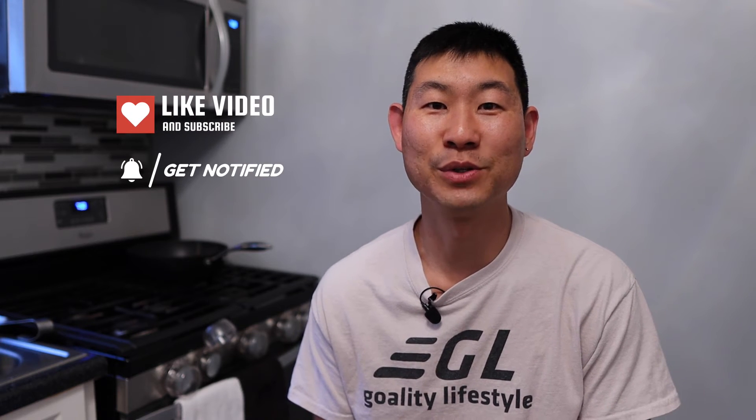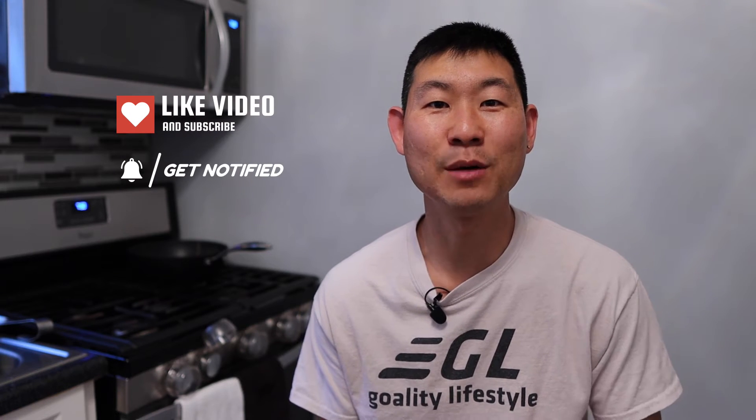Alright you guys, if you're new to this channel, welcome. I know you guys will get a lot out of this, so remember to destroy the like button, subscribe button, and notification button so you can get future videos just like this, and it helps the YouTube algorithm. And if you're a returning subscriber, welcome back. I know you guys will get a lot out of this as well. So let's dive into today's episode about the kitchen scissors from Arch King.